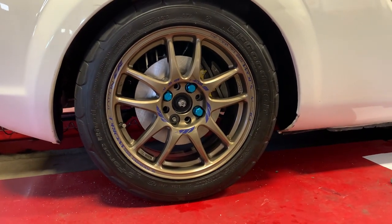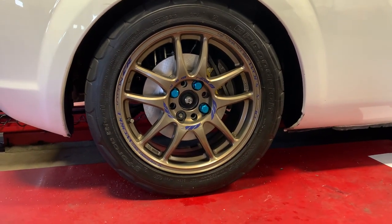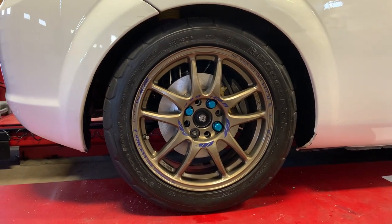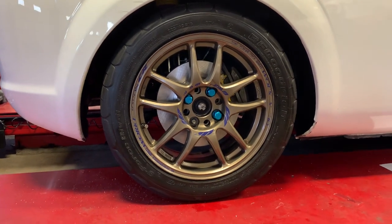Obviously I'm missing a wheel lock lug nut - funny story: somebody broke into my car and stole my wheel lock key. Super awesome, thanks so much. They only took that and my cell phone charger, so I'm assuming they were going to come back and get my wheels. That just means I've got to buy another set of work lug nuts.